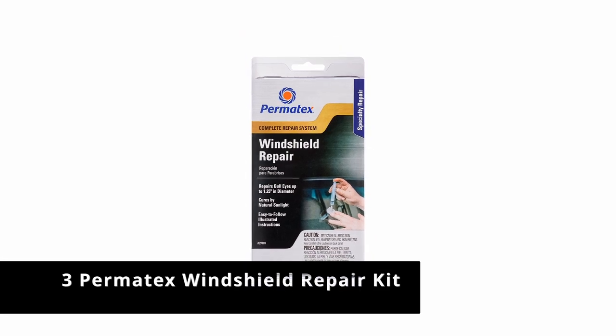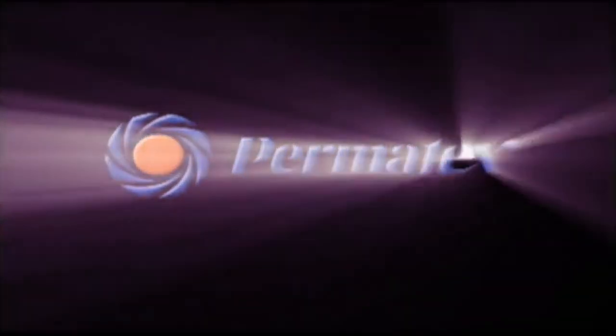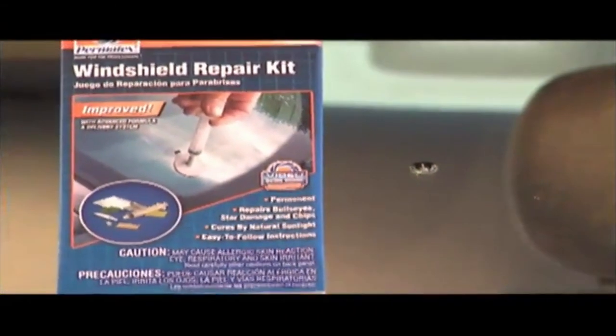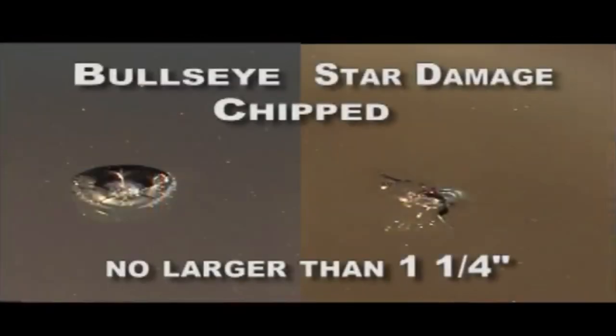Number 3: Permatex Windshield Repair Kit. The windshield repair kit from Permatex Canada Inc. is a high-tech, heavy-duty kit that makes permanent, airtight repairs of bullseye cracks of up to 1.25 inches on any laminated glass window. The company specializes in providing maintenance solutions to OEM parts manufacturers and engineering companies, and their product for DIY window repair is better formulated than anything else on the market.